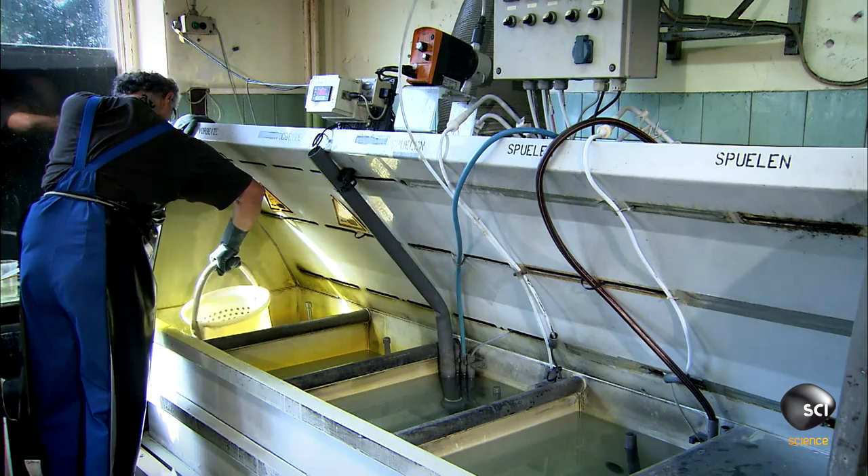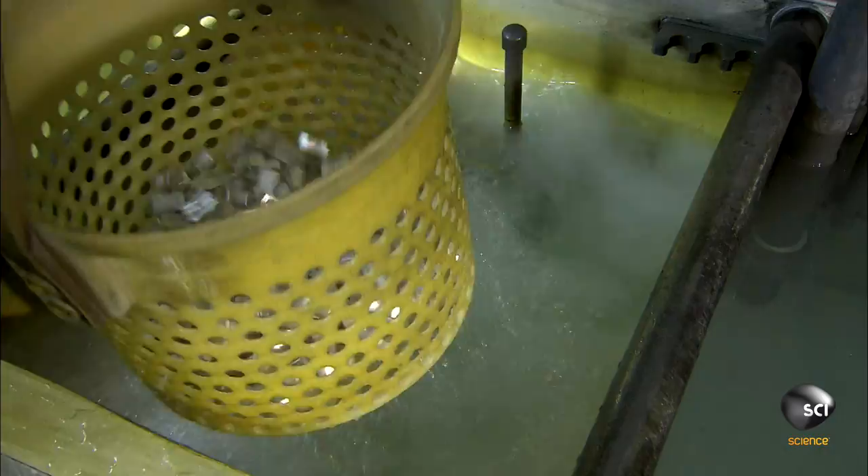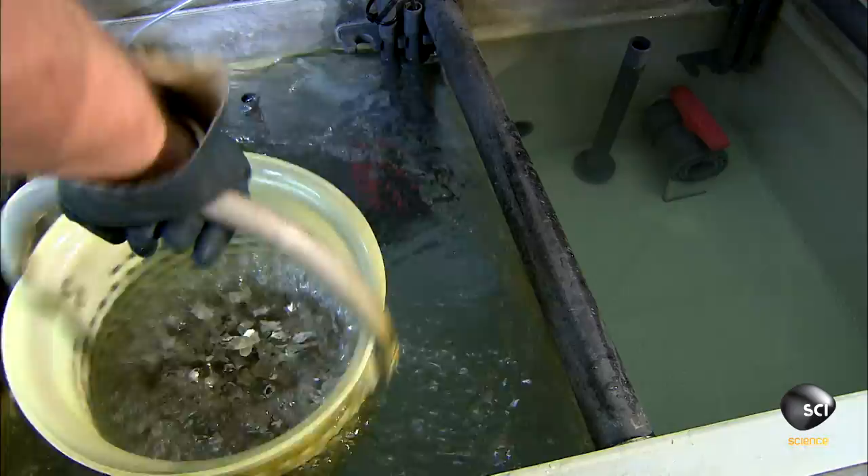A worker plunges the pencil sharpener bodies into 5 chemical baths. Each bath has a different formula. The chemicals soften the edges of the magnesium bodies, making the surface shinier.